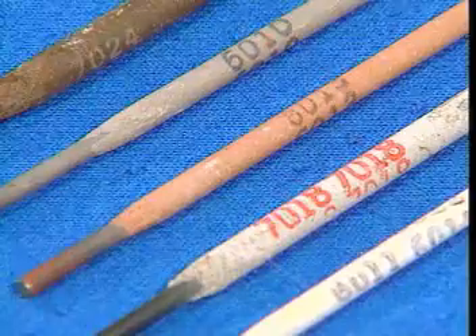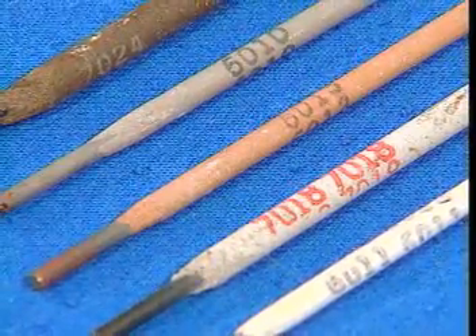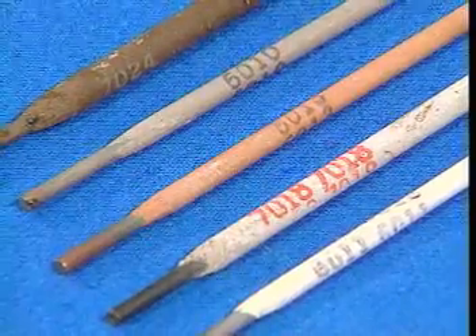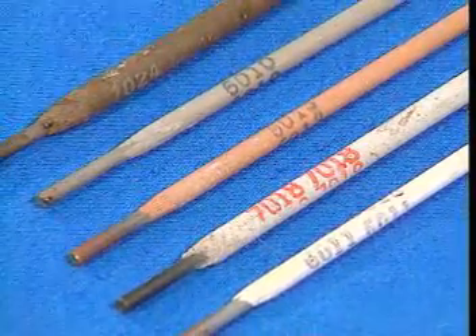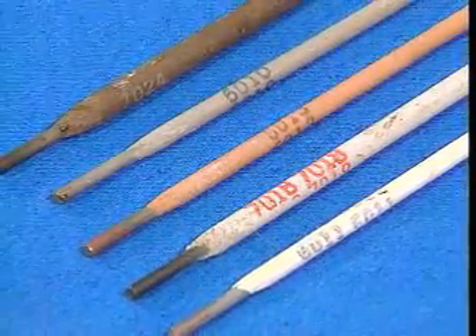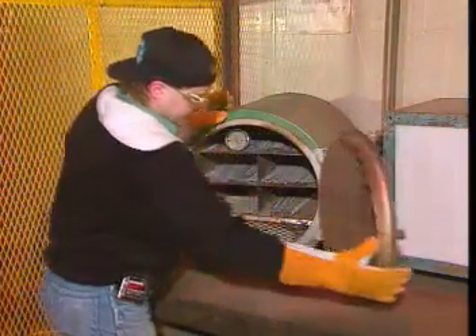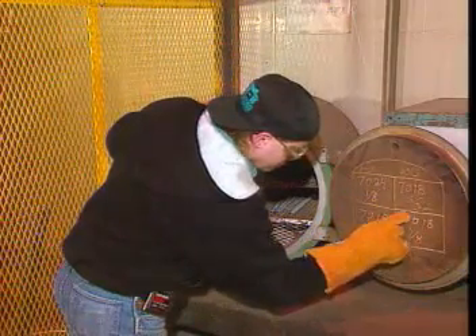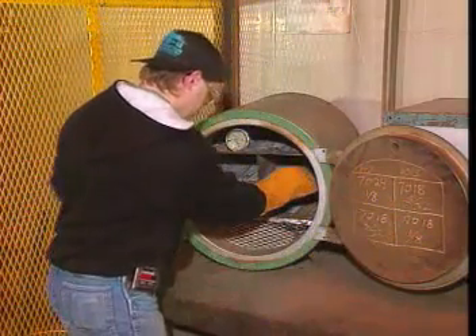Coated electrodes for stick welding are available in several varieties, each with a specific application. Differences among the varieties include size, type of coating, and type of wire core. Because the electrodes used for stick welding become a part of the weld, care must be taken to select the proper electrode for the job.